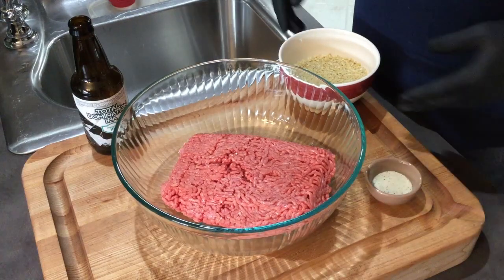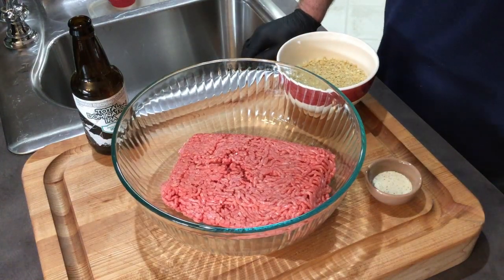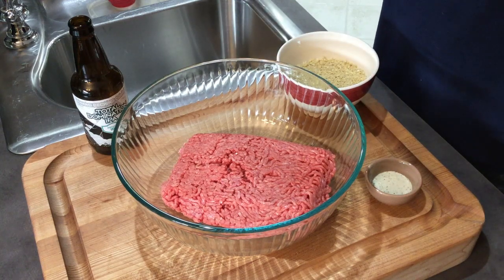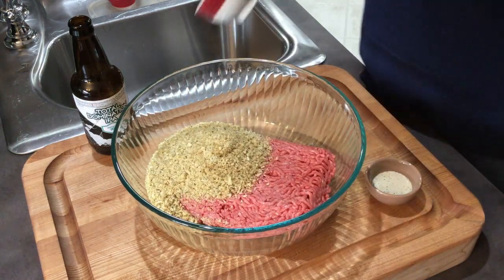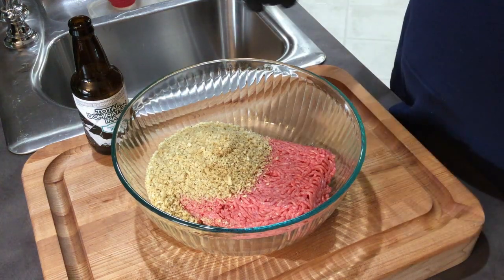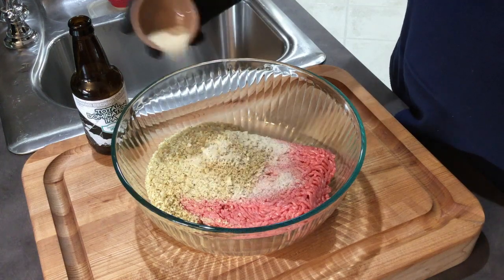I'm going to go ahead and get the hamburger mixed up for this feet loaf recipe. I have three pounds here of 80-20 ground chuck. I have a cup and a half of regular old panko breadcrumbs — I believe these are the Italian style. And I have a little over a tablespoon of salt, pepper, and garlic.